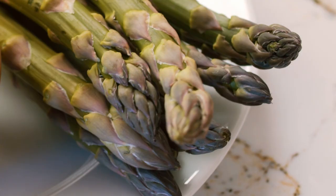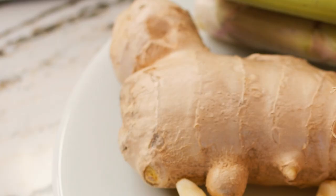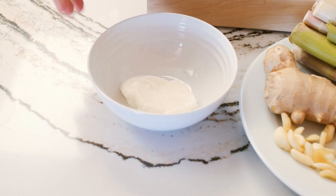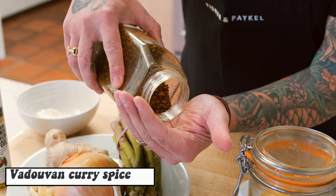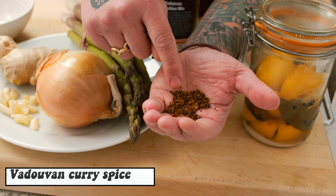For making the soup, we need some beautiful asparagus. Why asparagus today? Because spring just started and asparagus are everywhere at the farmer's market. We need some regular onions, fresh ginger, garlic, Greek yogurt, a touch of olive oil. I'm using Vadouvan curry — it's a French curry. As you can see, the curry has a lot of pieces; it's not really a powder. You can see the fried shallots, fried garlic, fried onions, some cumin, curry leaves, fenugreek, kaffir lime. It's just pieces of spice and herbs in the curry.